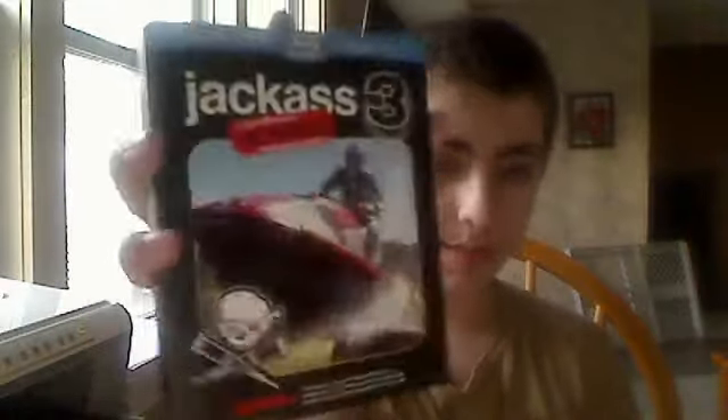Here's the case. Here's the back. I'm just gonna say the one disappointing thing about this, so far as I know — the features suck.